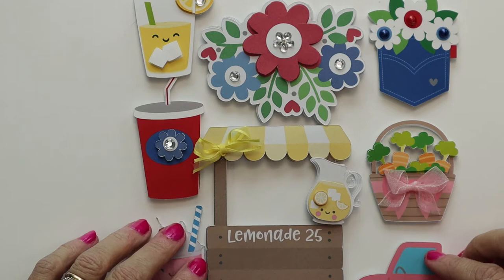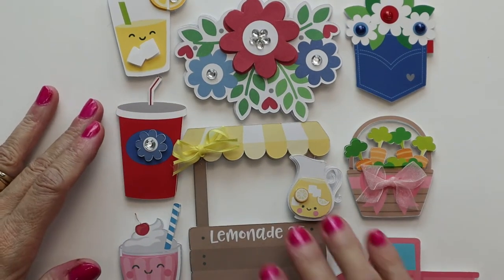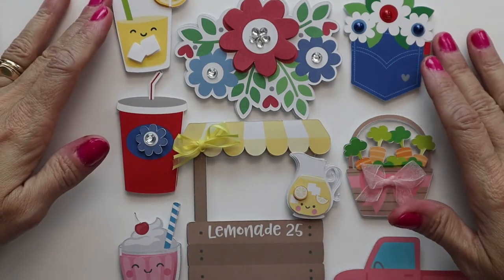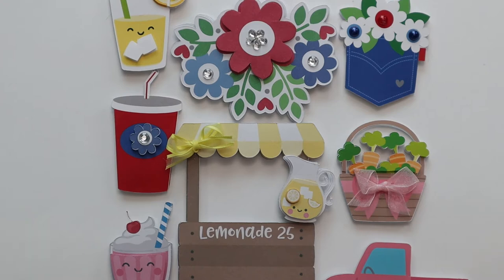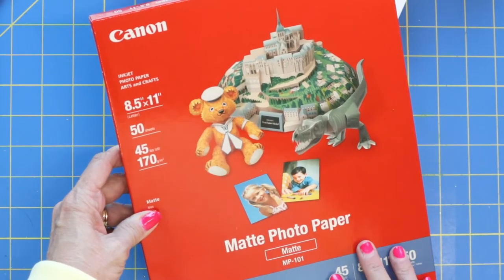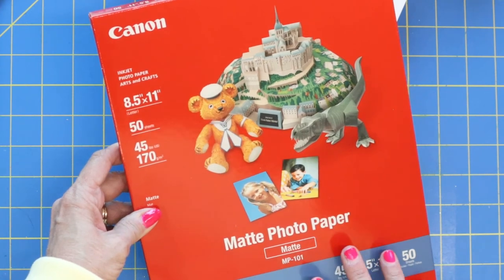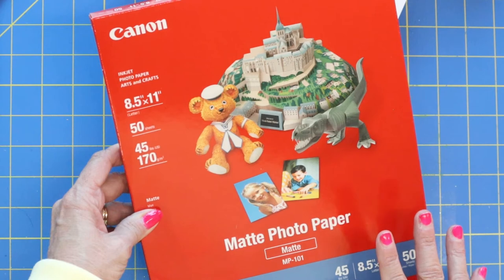I am just so excited to see what a difference just changing from regular cardstock to a good photo matte paper can actually make. These are just more doodlebug embellishments, but can you see how bright that red is, and the yellow and the blue? To me, this is just over the top, and I just wanted to share with you in case you're just using regular cardstock for your embellishments. I actually think this takes my crafting to the next level.